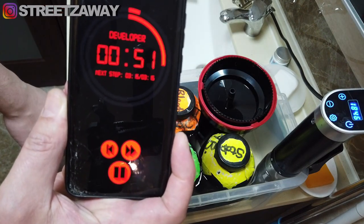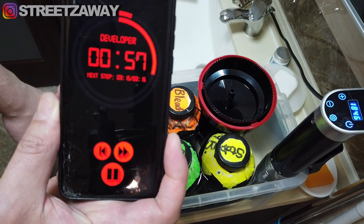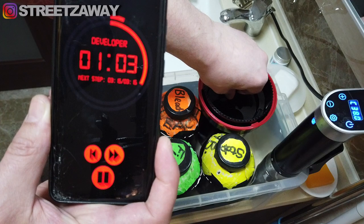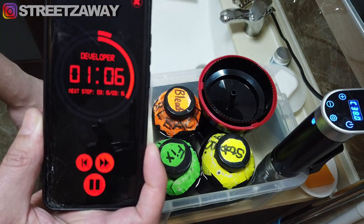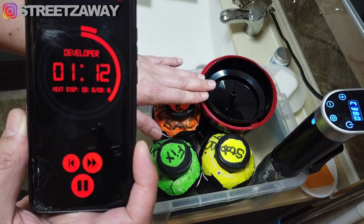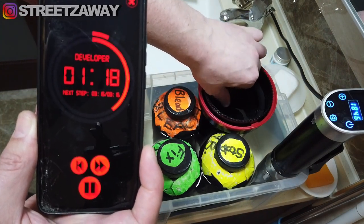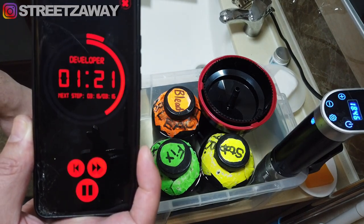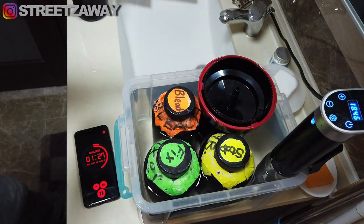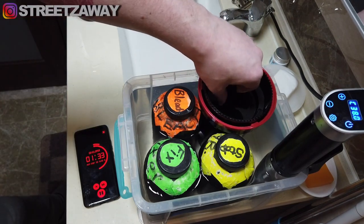The great thing about doing it this way is that it's not messy at all. If I'm doing black and white I might do rotation of the tank, but with color you're taking it out of the 38-degree water every time you do that. It's best to keep it in the water and just use the agitation stick that comes with the Patterson tanks. So much less mess — many times I've been agitating and it's been leaking all down my arm.